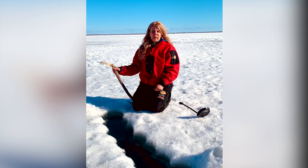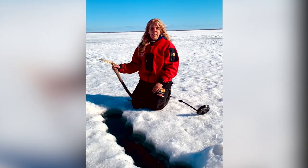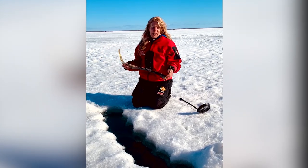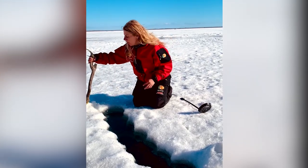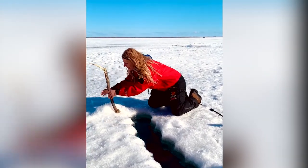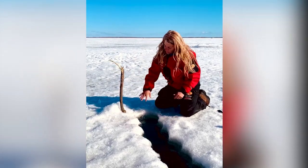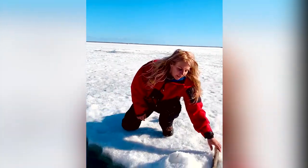One thing I really want to point out, and I think it's super important, is that you want to make sure when you are done for the day that you mark your live well. What I like to do is just bring a stick — because it's natural, it's found in the lake — and just prop it, one stick on either side of the live well, and get some snow around it, put some water — I call it make a snow castle — and do the same on the other side of the live well.